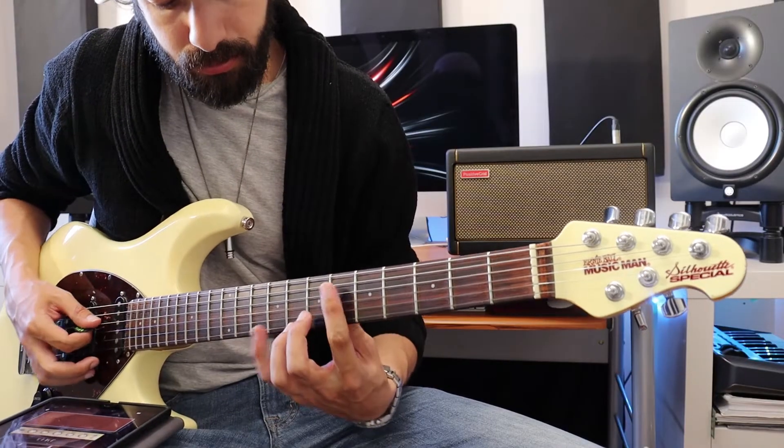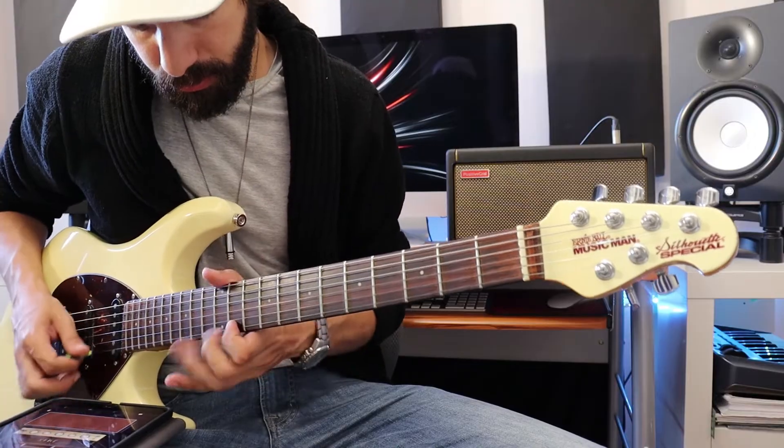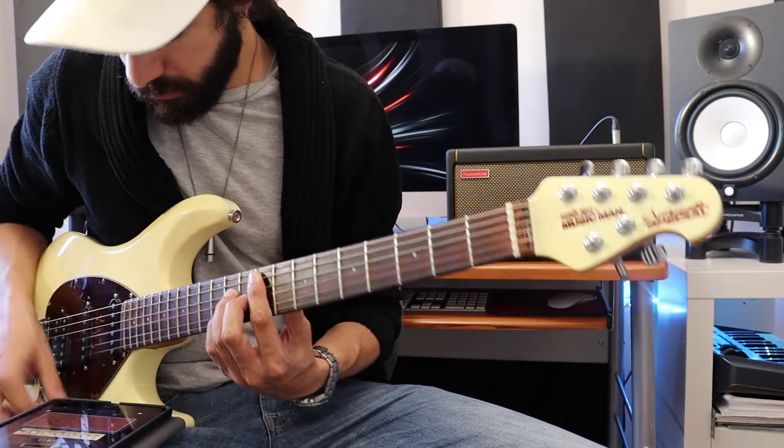Each amp and effect pedal is powered by Positive Grid's state-of-the-art biased tone engine. Now that we've played around with the settings, let's see how it sounds. I think this tone is pretty cool, so I'm going to save it.